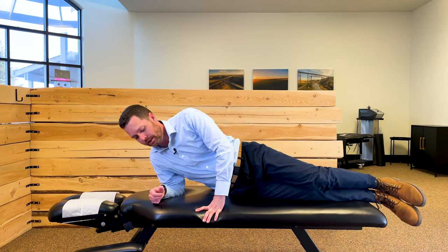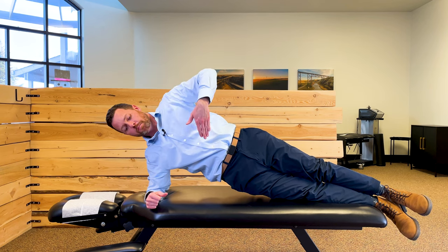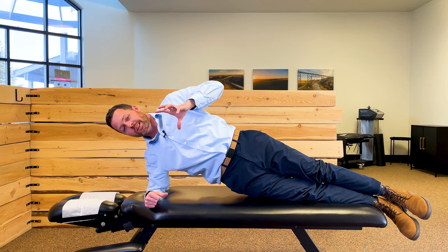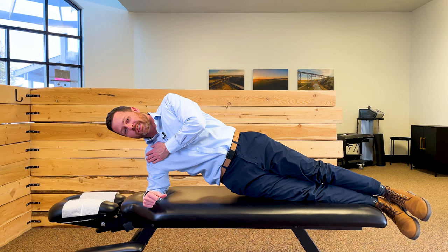We've massaged, released, and stretched. Lastly, we really need to strengthen this — that's what's going to be very key for long-term results. The QL muscle brings our body to the side and back, so a fantastic way to strengthen it is the side plank. Come onto your side, straighten out your legs, put your elbow right under your shoulder, and lift your hips up off the ground. Gravity brings your hips down, forcing the quadratus lumborum to engage and building good endurance in that muscle. Start with 15 to 30 seconds and build up. If you can get up to a minute or a minute and a half, that's a great sign that your QL is getting very good endurance and will support you through your daily activities.